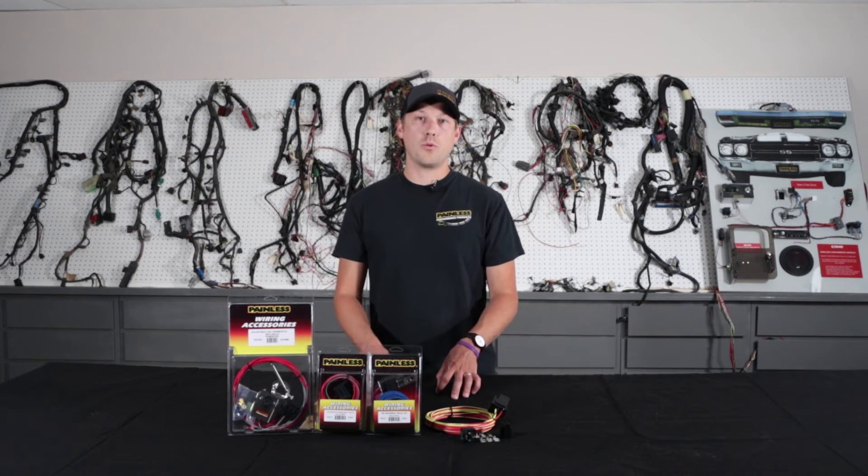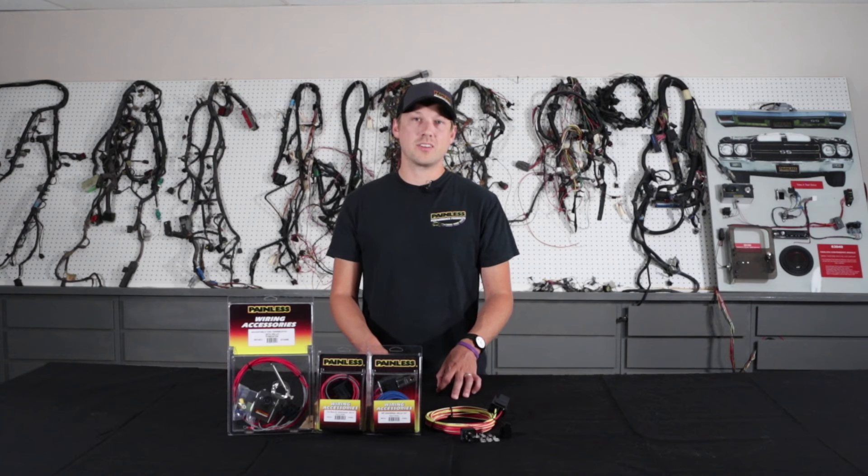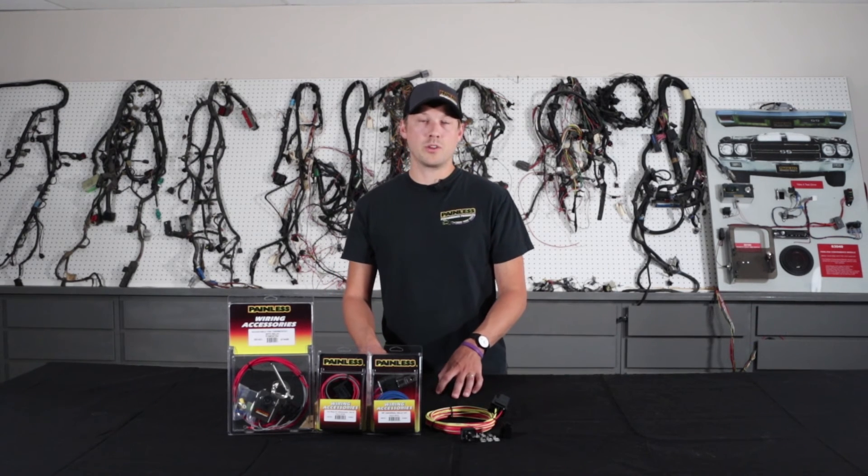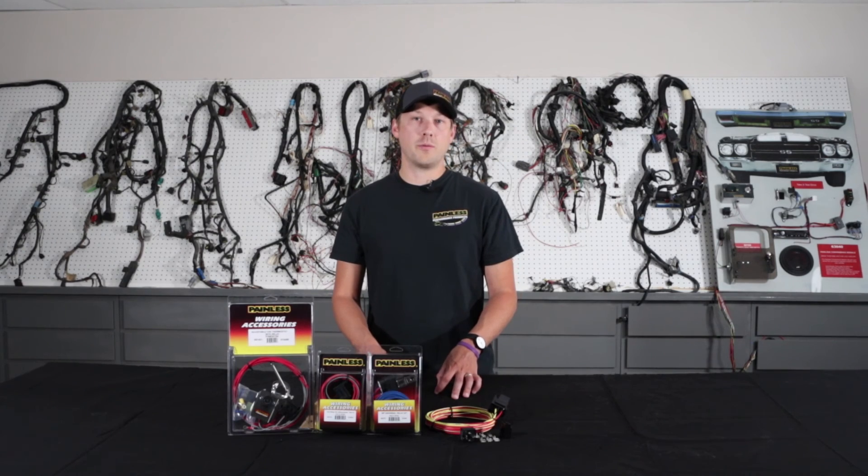Every relay kit utilizes high-grade TXL wire and they're produced right here in Fort Worth, Texas. All the bases are machine crimped and have OE quality. If you have any other questions, you can always give us a call at 1-800-423-9696 Monday through Friday 8 to 5, or just visit our website at www.painlessperformance.com and see our relay kits as well as our entire product line.